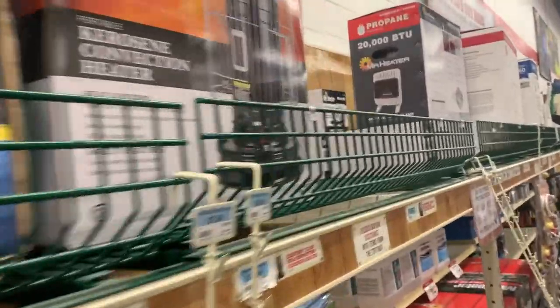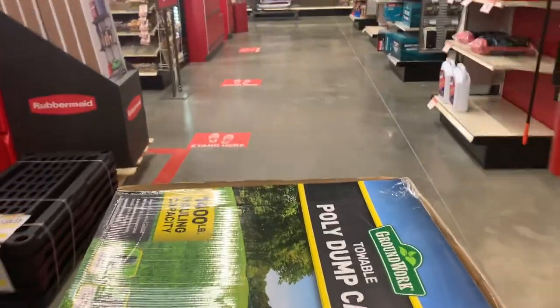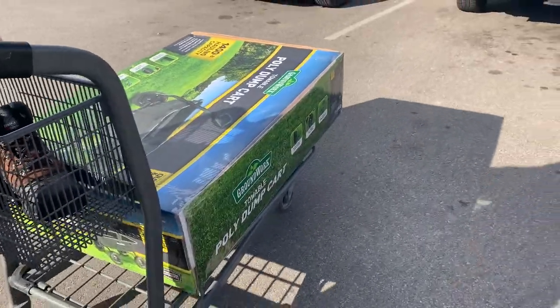Back around to the carts. I think this is what we came here to get. So we've got our cart. Puppy got some boots. And we're headed home.